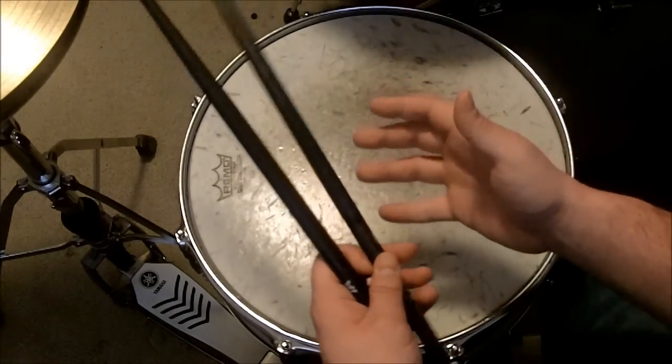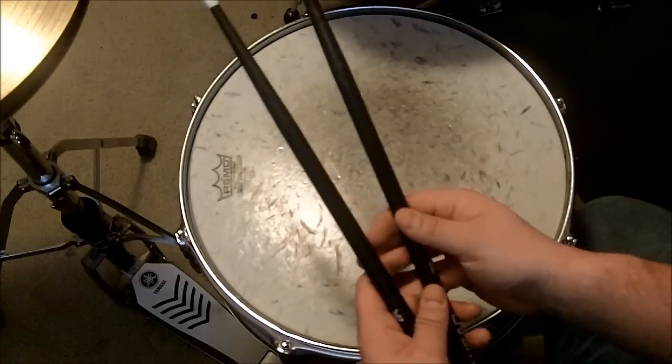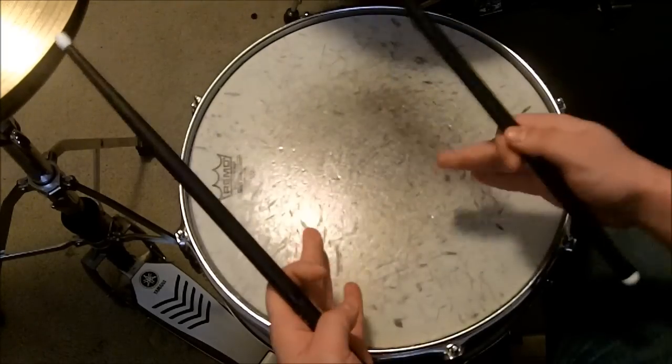Now I'm here to show you my way of doing a drum roll. There are a few different ways, but this is, in my opinion, the easiest way to do a drum roll on your snare drum.